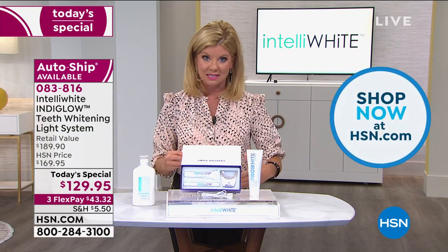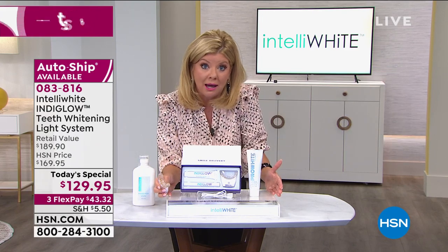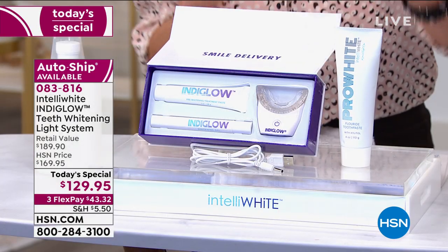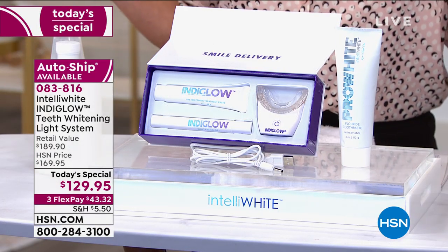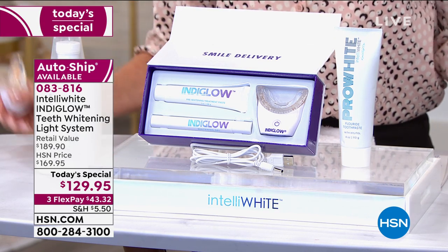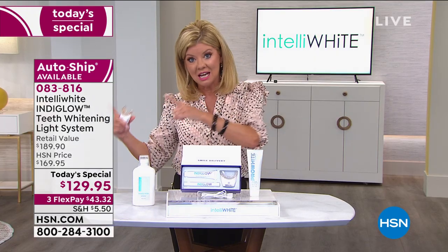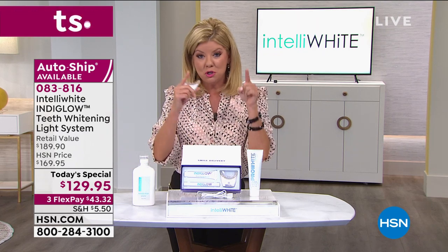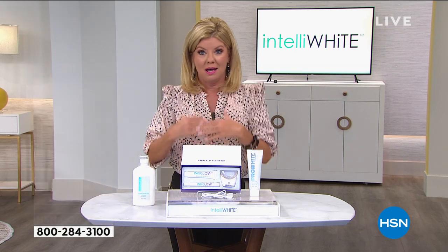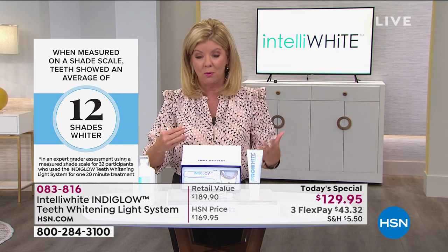This particular package, including the $20 bonus whitening toothpaste, is a once-in-a-year opportunity. Give us 20 minutes, give us four days — take a picture before you start and after. Up to 12 to 14 shades whiter. You can't make that claim even at the dental office, which is very expensive.